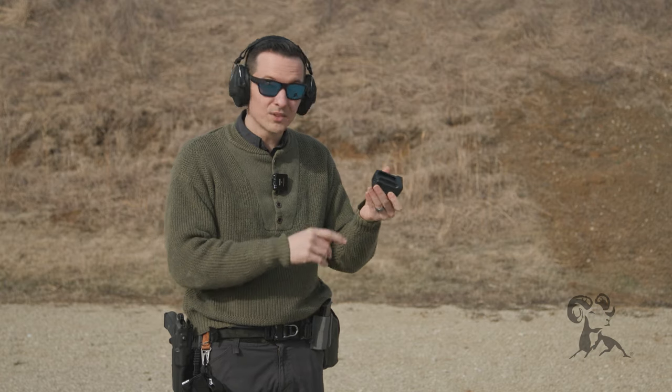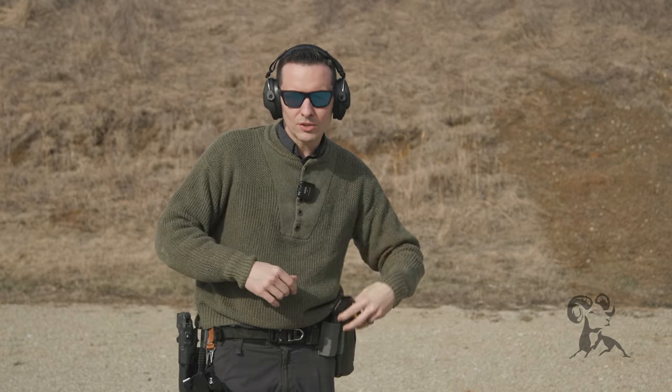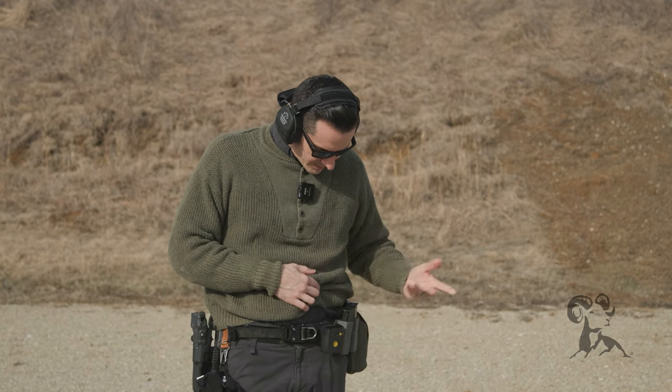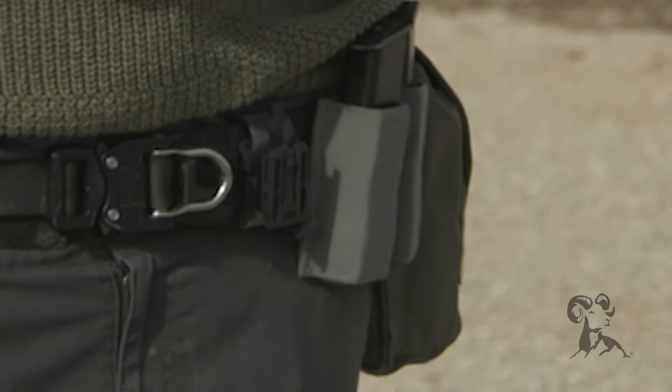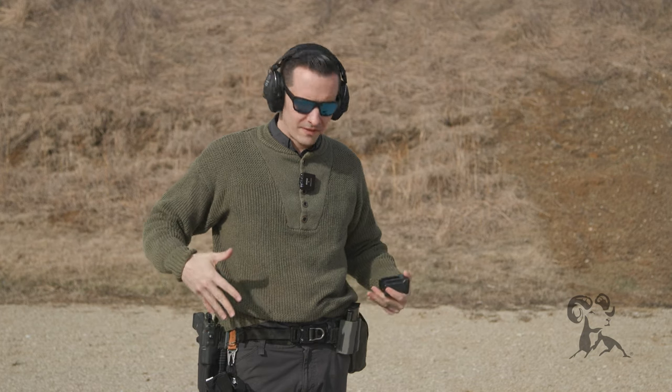Let's talk about belt clips. I just pulled this thing off my belt like it was nothing — just swiggity, whoop, there it is. It has a sweet little belt clip that uses a one-wrap type Velcro thing, so it mounts to my Farrow Concepts Bison belt perfectly, sandwiched between the Velcro and the belt.